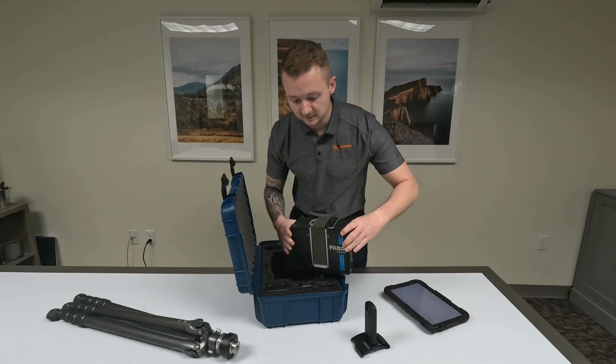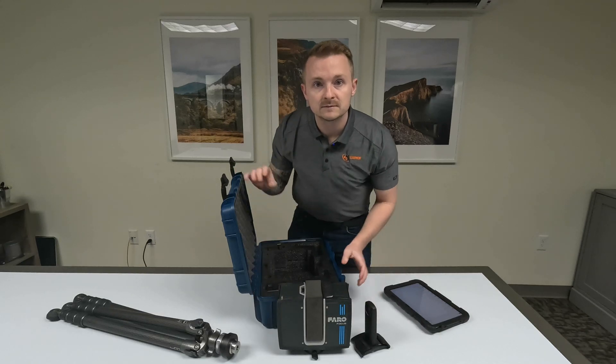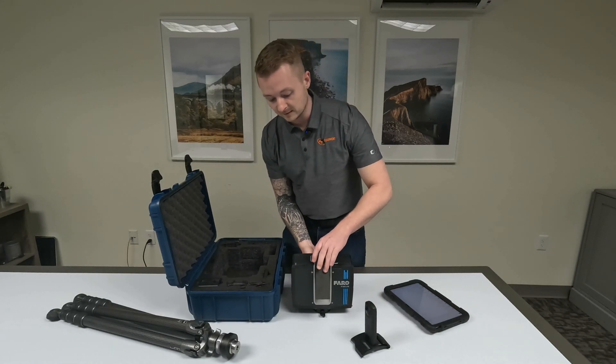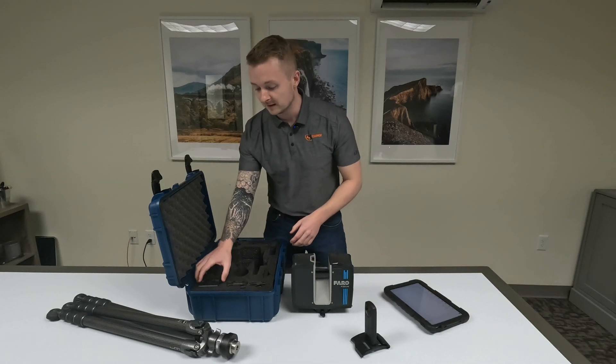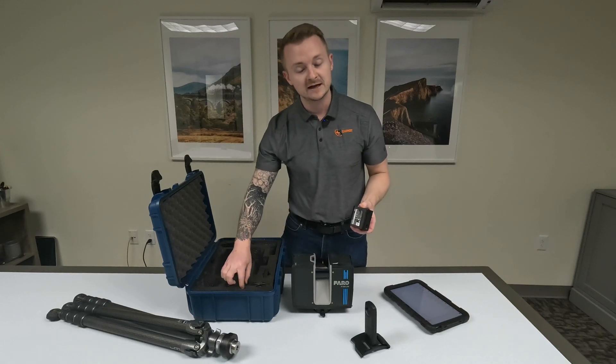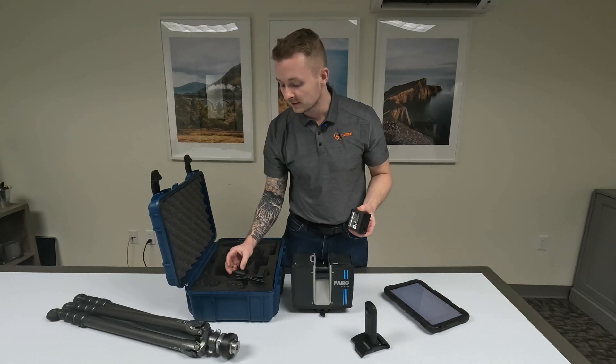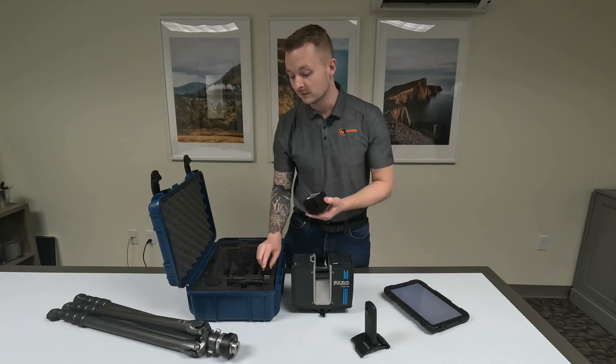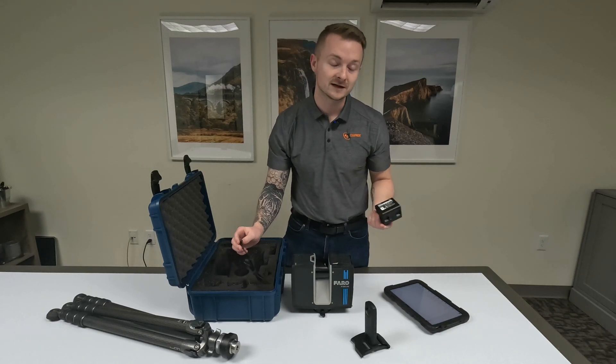Here is the scanner itself. The cover comes off and then we have the battery. The battery just slides right in. We also have a charger with an external dock if you want to charge the battery externally, or you can plug it directly into the scanner.